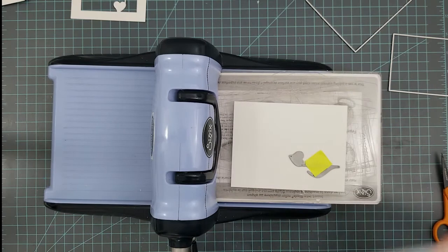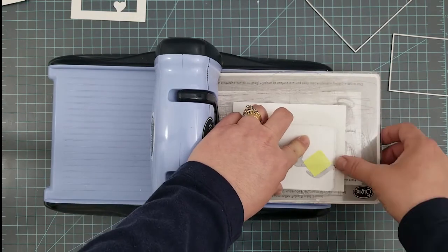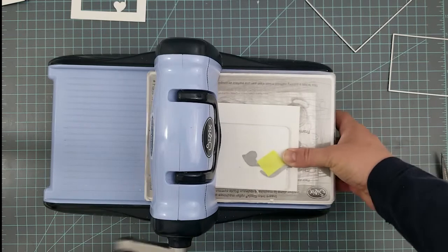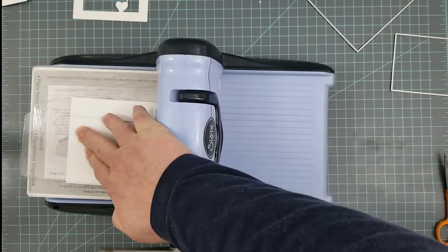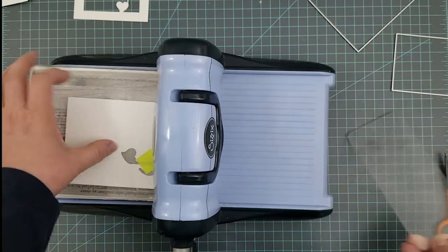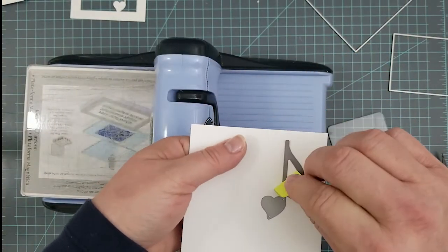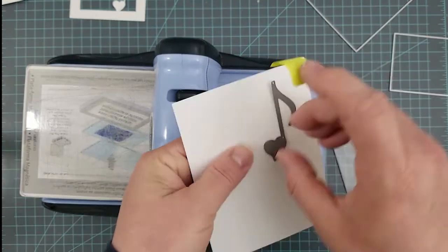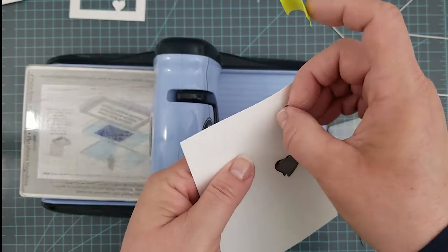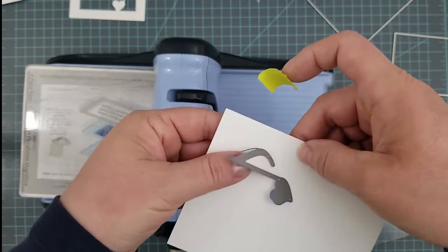For partial die cutting I have some smaller plates that are actually for a smaller machine, but they work perfectly for partial die cutting. What you want to do is just run the plate to where you want to stop cutting — wherever you want your love note not cut, don't put the plate there, because the pressure is what causes the die to cut.